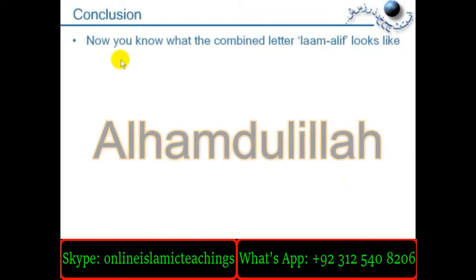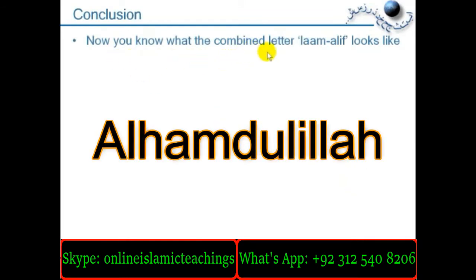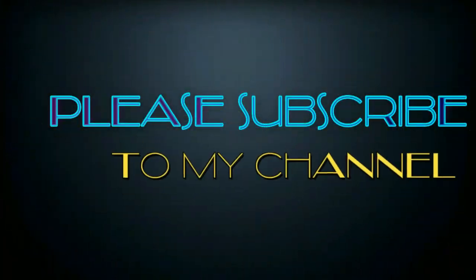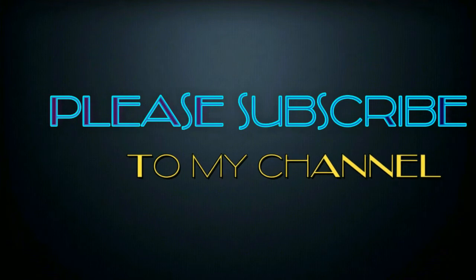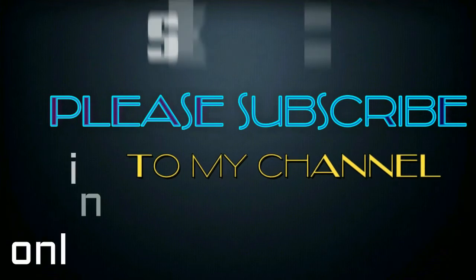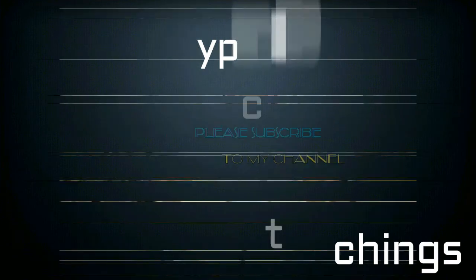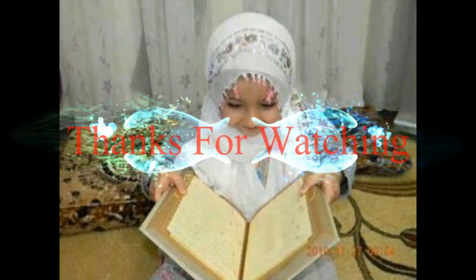Conclusion: now you should know what the combined letter Laam Alif looks like. For more videos please subscribe to our channel, and for online Quran classes please join us at Skype ID Online Islamic Teachings. Assalamualaikum warahmatullah.